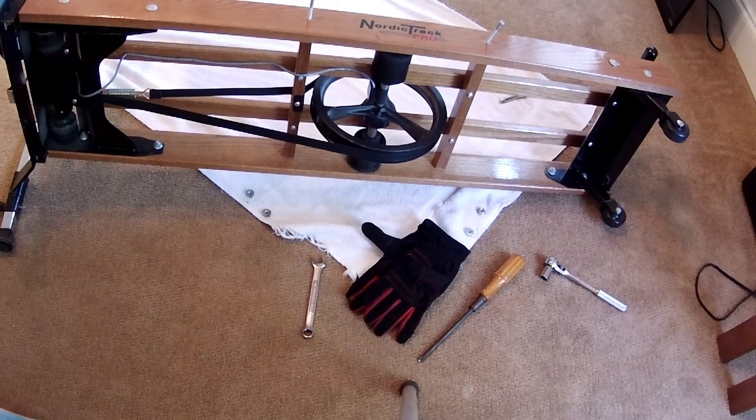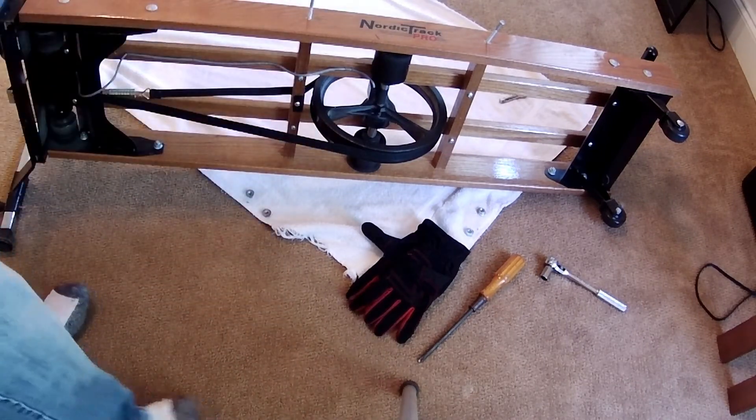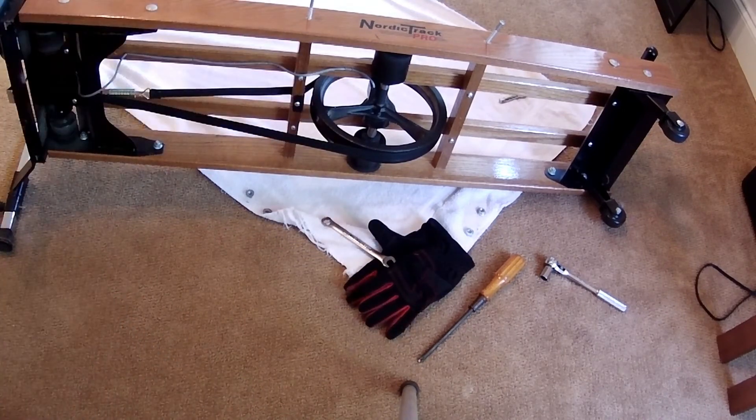So in addition to the gloves and the screwdriver and the ratchet, I had to grab a 13 millimeter open and box end combination wrench. I used the open end to get it off. When I start to put it back together, I used the open end because it was just enough smaller than the socket that I was able to get the thing out of there.